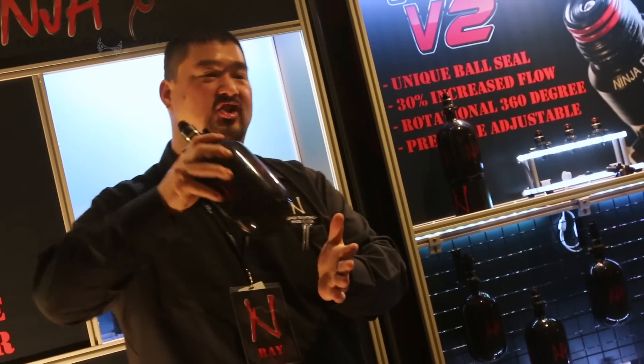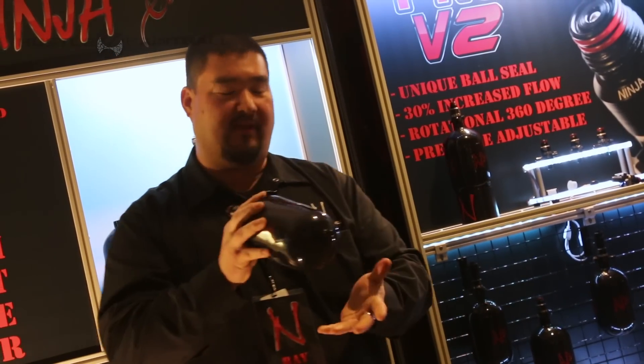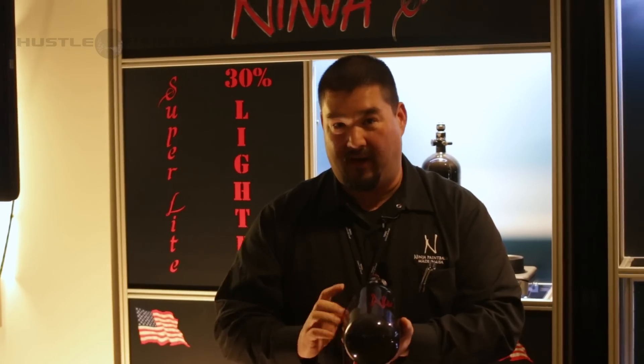First one — the best one I think — the Ninja SL, super light tank. Now you're watching the video you can't comprehend it, but let me tell you this thing is light. You're looking at something that's going to weigh about 1 pound 14 ounces, maybe 1-15, right in there. One of the lightest tanks, and definitely the lightest tank in America.